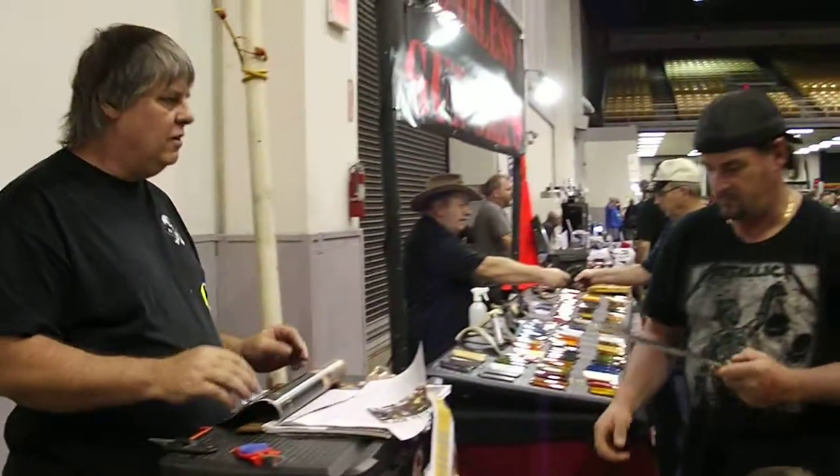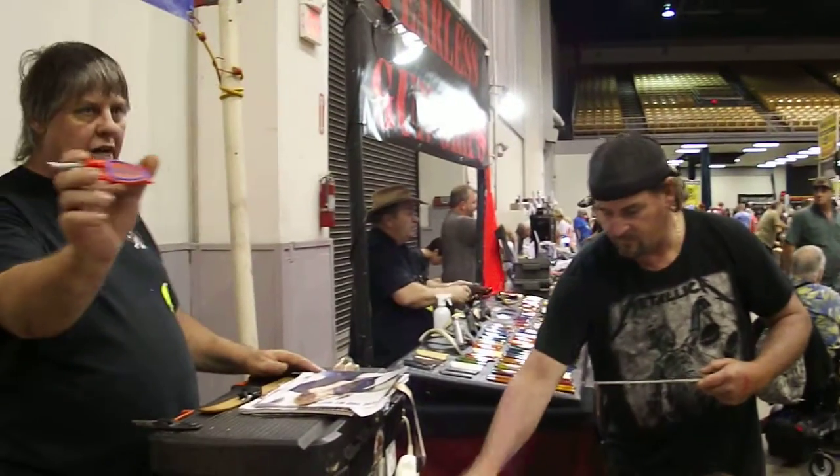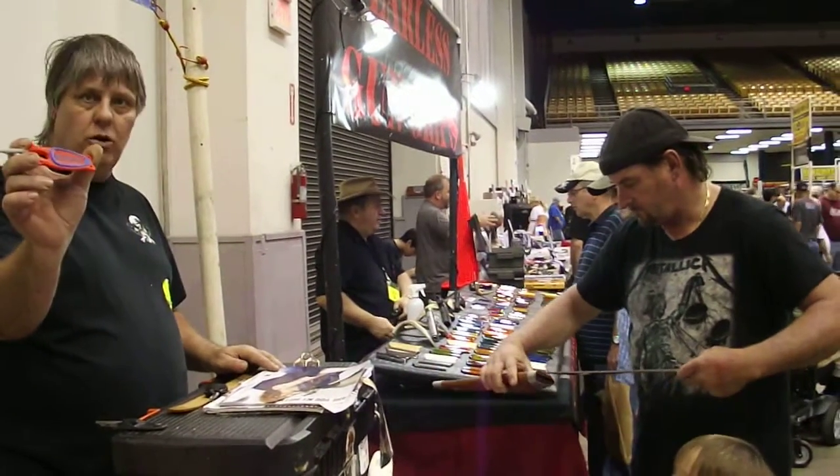Gets it good. We're American Made, Lifetime Guaranteed. We put our last name and website on the handle. I do them today — 20 bucks each, 2 for 30.